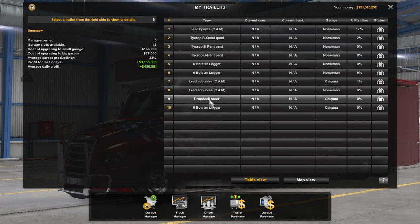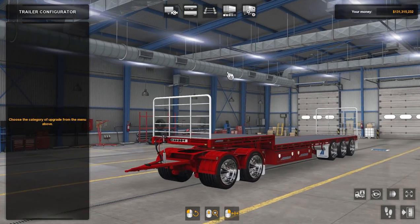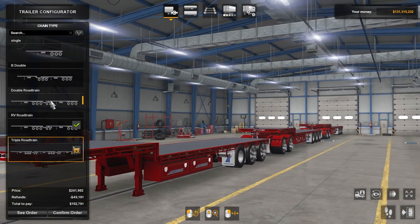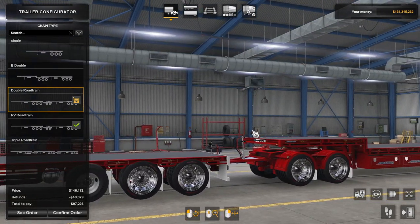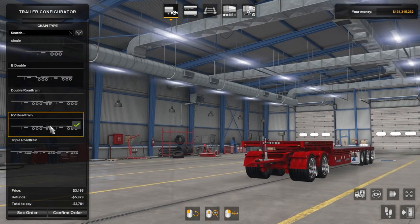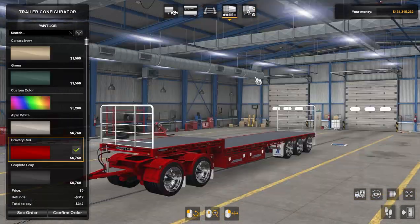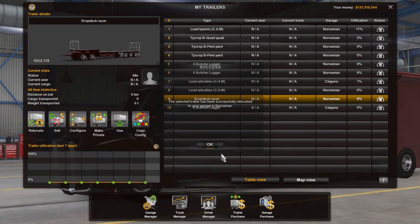We've got the drop deck racer. If we have a quick look at the trailer, you can see all I've done here is — this is the TSA open deck trailer, I've had this for a long time, right back since about 1.36. You can see the different configurations of the trailer, and some of those configurations, if we go back to the road train, have got a dolly in them. This is perfect because all we have to do is edit the SII files and we can set ourselves up a basic trailer to pull. I've just got a single trailer to pull behind the RV and the dolly is now at the front of this trailer combination. Let's get a custom color on there.